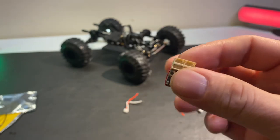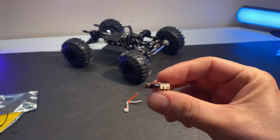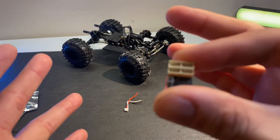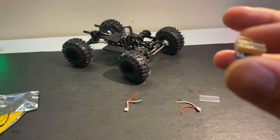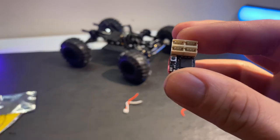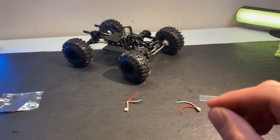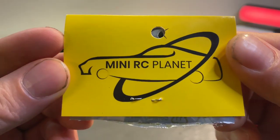It's supposed to bind directly up to my DX4C, which we'll be using to run this build. I've seen many videos of this thing and figured I'd be the first to pop it into a build like this. They've got micro receivers for Noble, Flysky, the DX4, and Spektrum, plus quite a few others. So if you want a space-saving receiver for your radio, check out Mini RC Planet.